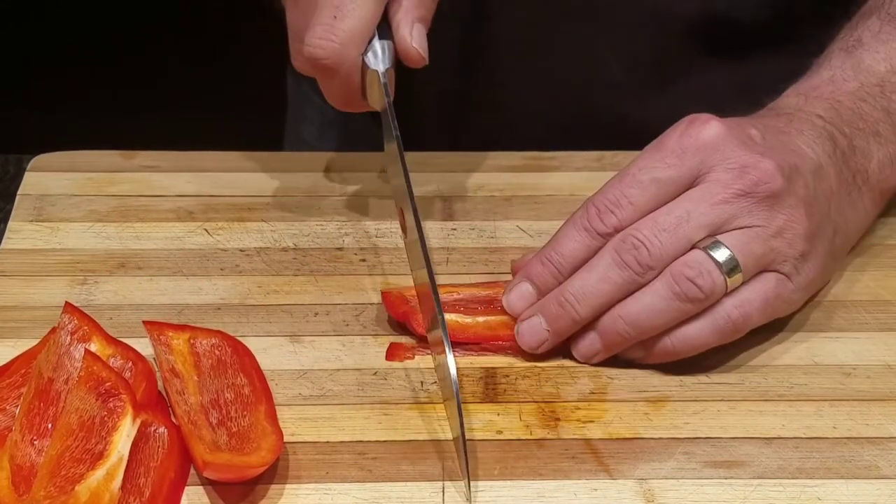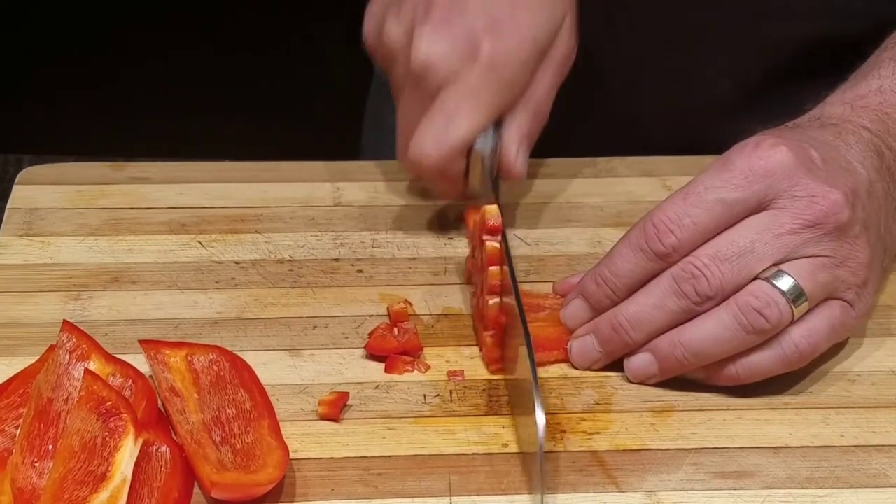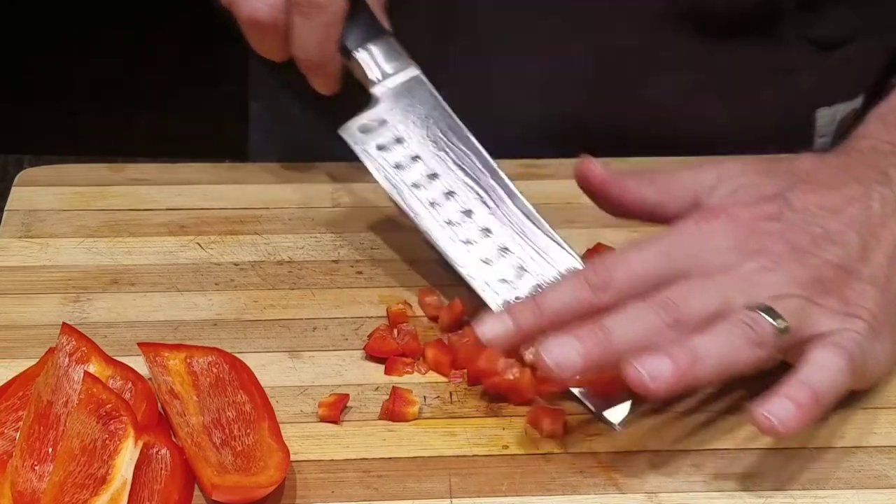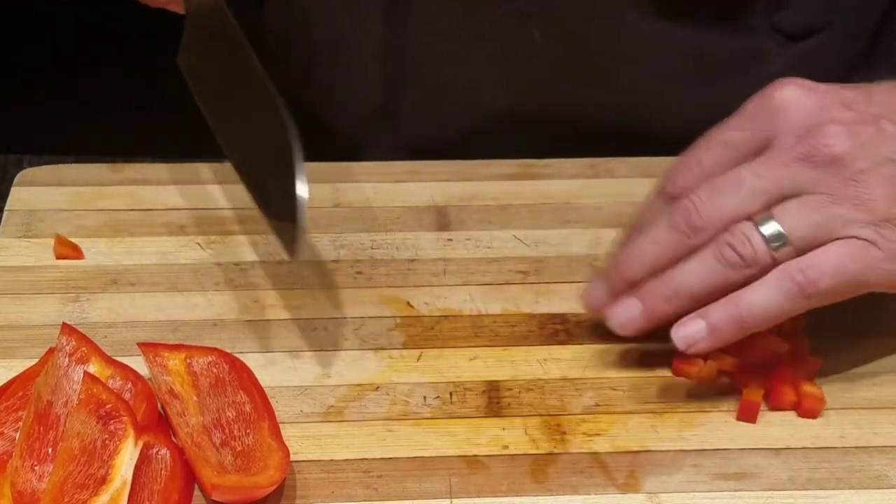If you're using them for fajitas, that would be it. In this case we're gonna use it for enchiladas, so we're gonna do kind of a rough dice on them.